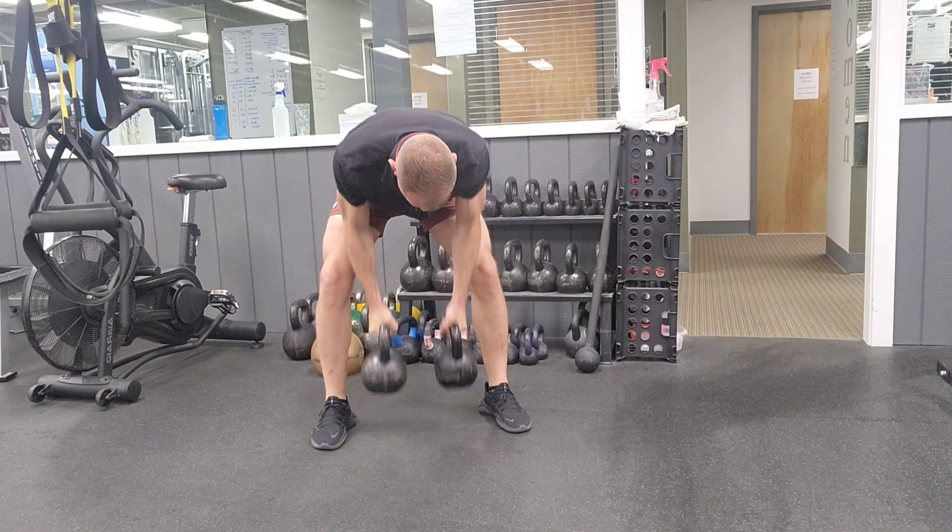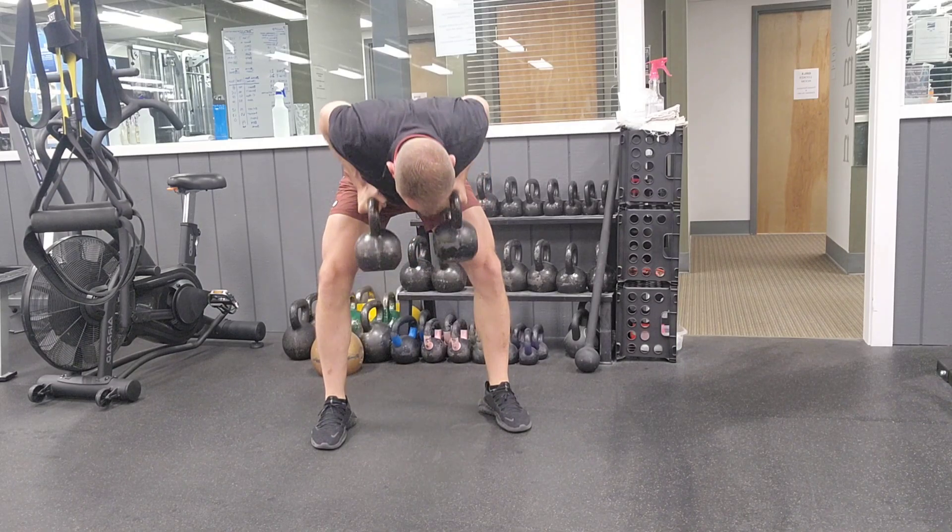Feet are outside the kettlebells. Lift the chest. Pick them both up. I'm not setting them down, but I'm keeping my chest elevated.